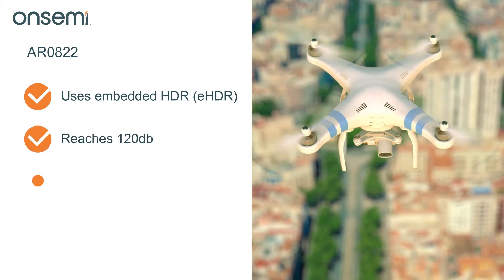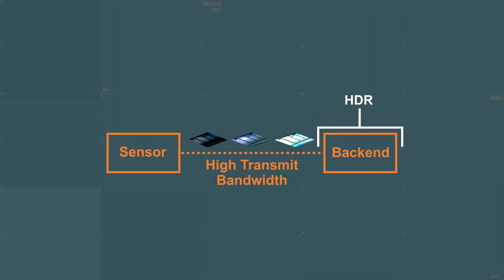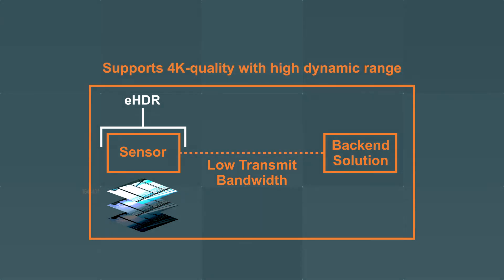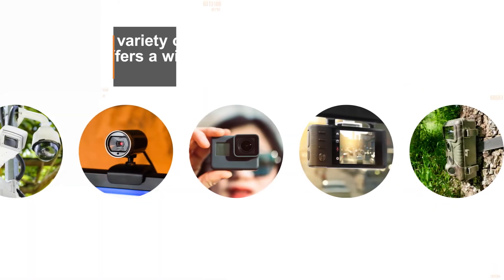The AR0822's embedded HDR enables it to reach 120 dB with intelligent linearization to reduce motion artifacts and mitigate LED flicker. You can use HDR to achieve low transmit bandwidth between the sensor and back-end solution, supporting 4K quality with high dynamic range. This built-in functionality is even more important in systems with long-range cabling or in multi-camera systems.